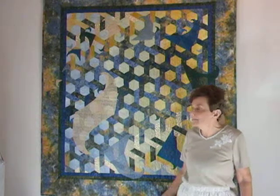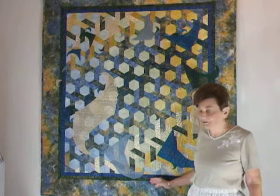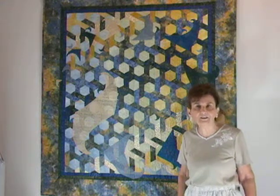Welcome back to Quilting Mathematics. This happens to be quilt number 19 in a series of 22. It is called Spiraling Spidrons. It's a very large quilt, and the idea behind it came from a friend of mine named Dan Ederly.